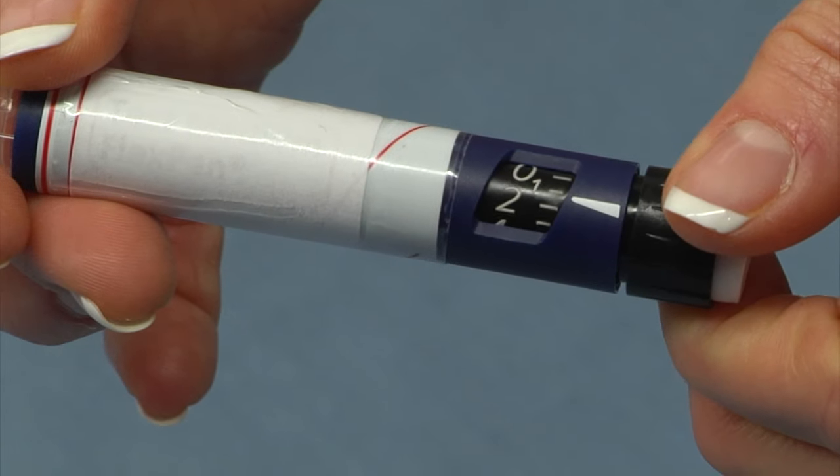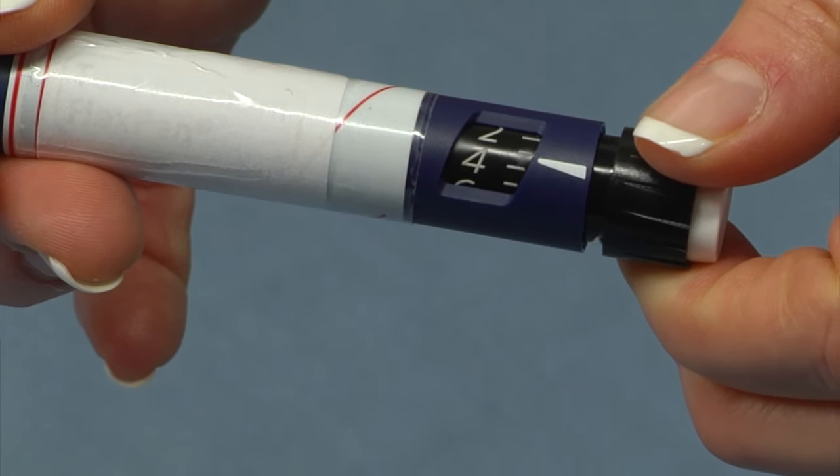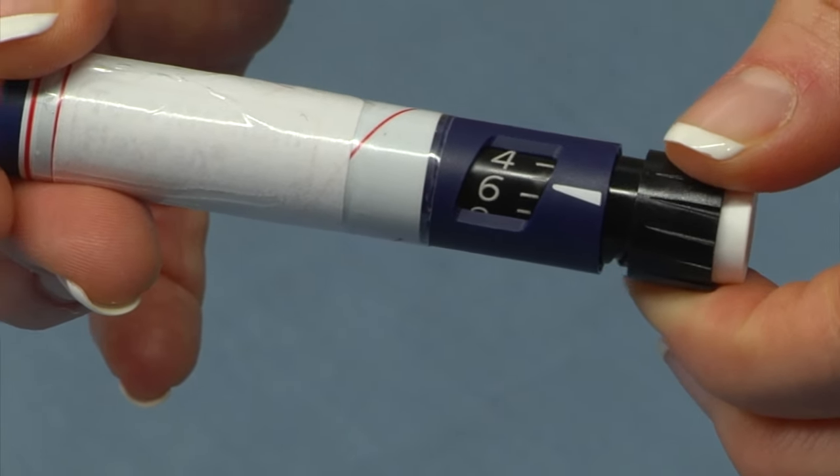Next you're going to dial the dose that's been prescribed for you. For example, if five units is my dose, I'll dial to the mark right between the four and the six, and I'm ready to give it.